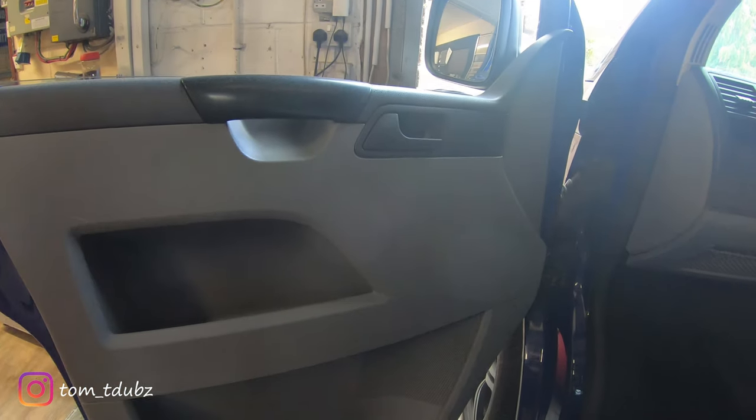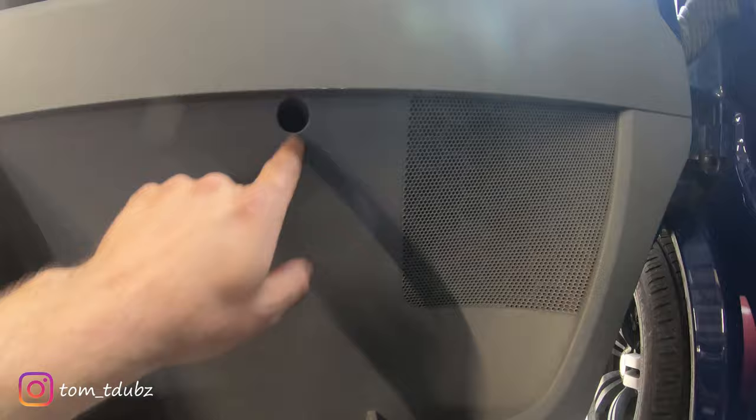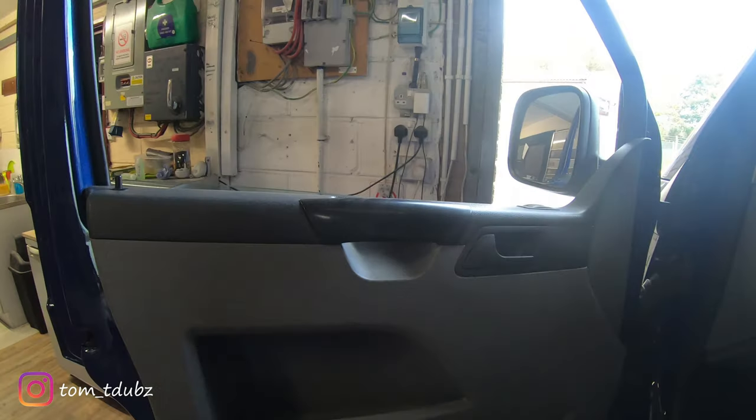First thing you've got to do is remove the door panel from the inside, so you've got to pull the handle off. There's a screw in there - Torx bit - there's three along the bottom: one, two, three. And that's the first step we're going to do to start with.